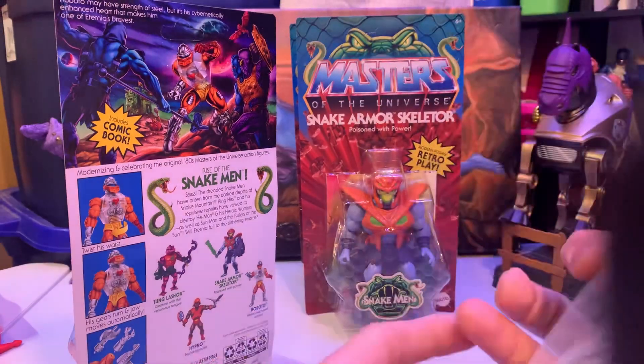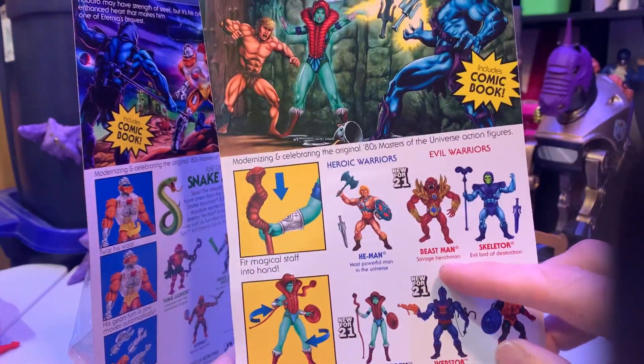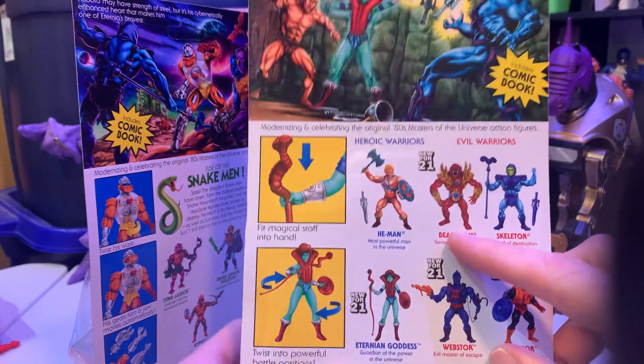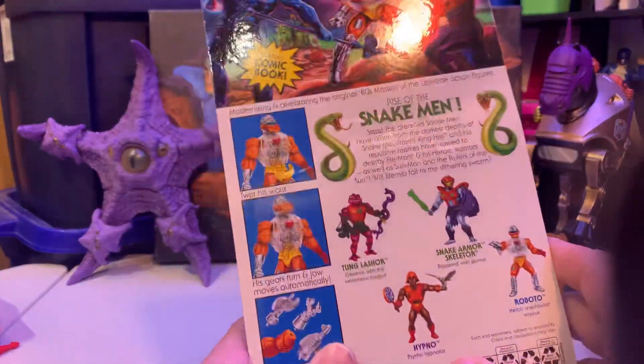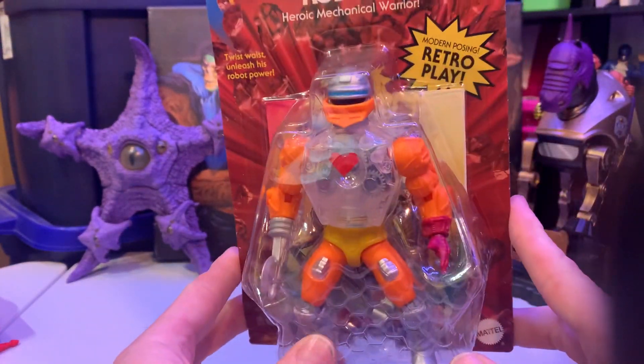The only one I have literally zero interest in is the Beast Man here. I would get it for like five bucks — I'm just not into those. I think that's either the Lords of Power or a comic variant. This is comic Roboto. So let's get into this guy.